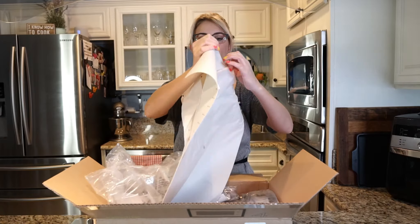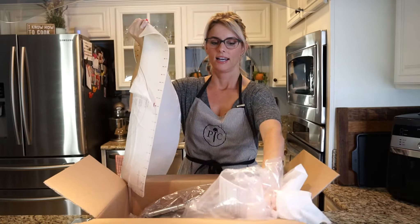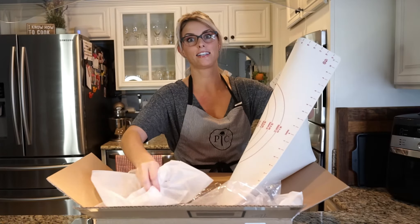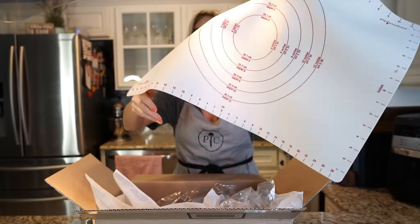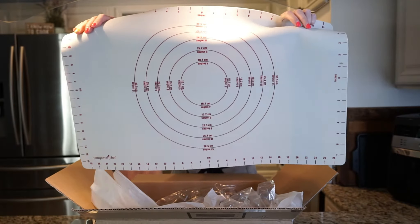This is amazing, you guys. So like the cutting boards that Pampered Chef sells have a non-slip side, and this, my friends, definitely doesn't feel like it's going to slide. This feels like a heavy-duty weight product that is not going to let my dough move. I'm really excited.